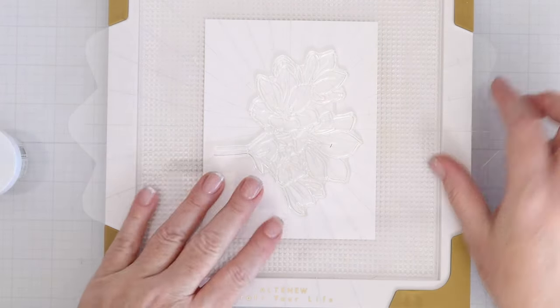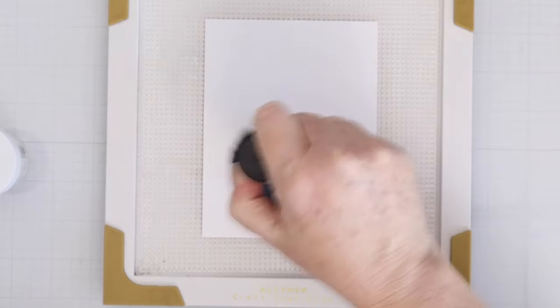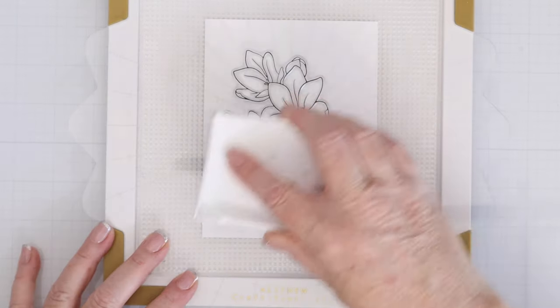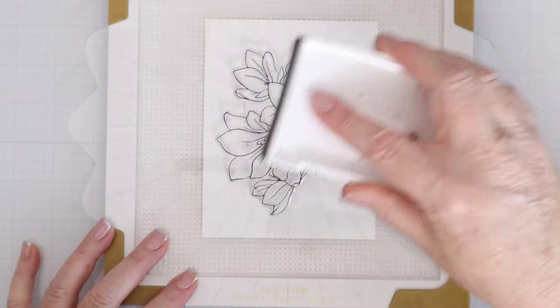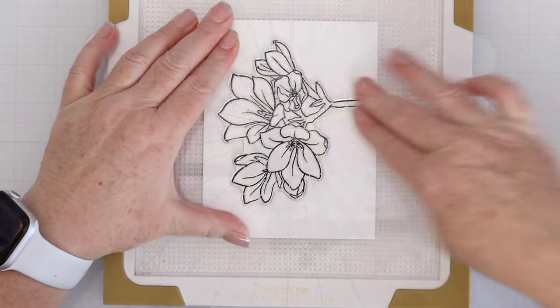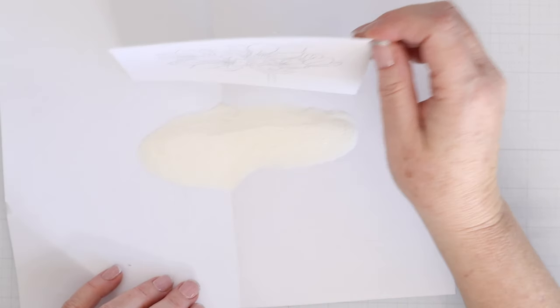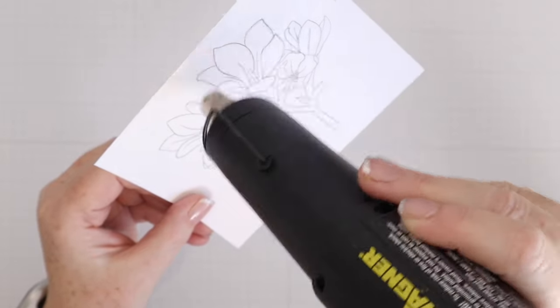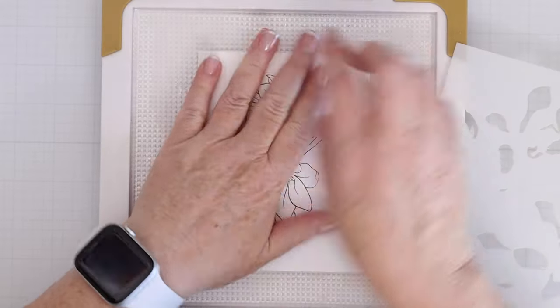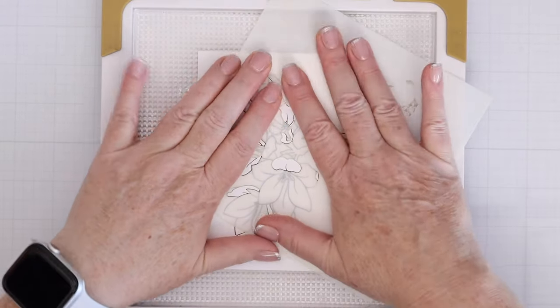I have my Altenew stamp wheel out as well as an A2 piece of white cardstock. I'm placing the flower in the center because I'll be able to die cut it at the end. I'm also placing some anti-static powder tool on the white cardstock and then I'll stamp it with some Versafine Black Onyx ink which will allow me to do some heat embossing. The stamp wheel is a perfect way to get a perfect impression. I'll add some clear embossing powder on top, tap off the excess, and then heat set it. That will make that black ink turn glossy and also create small walls that will make the stenciling a lot easier because you'll be able to contain it within that inked area.